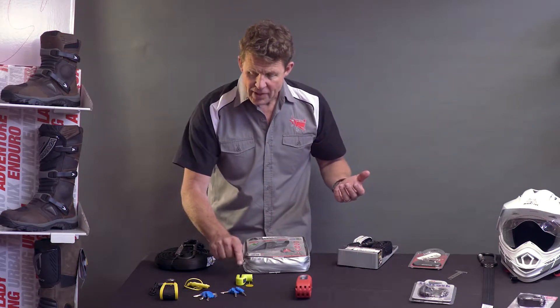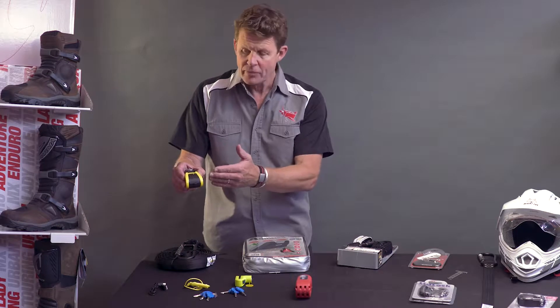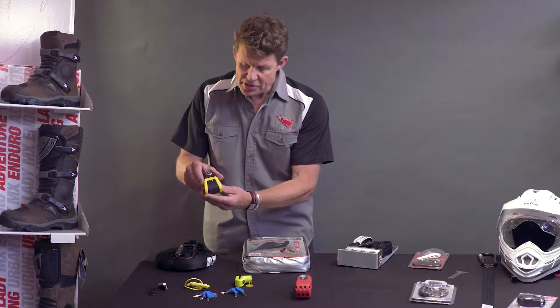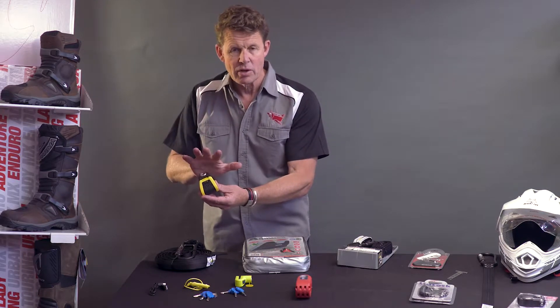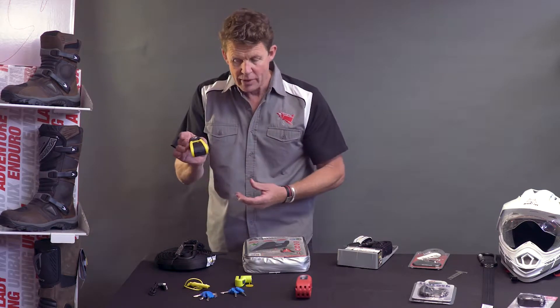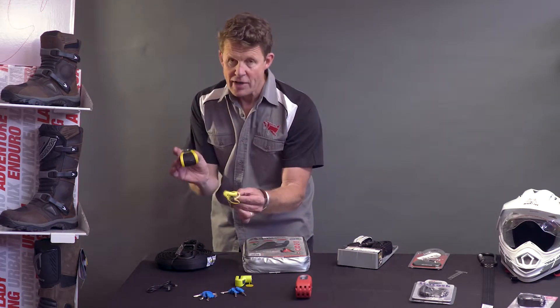Disc locks come in different types. This is a dumb disc lock — it simply locks onto the front disc. This is a smart one. It has about a 110 decibel squealer. It is a disc lock which locks the bike, but in addition it has a touch-sensitive alarm. If someone touches the bike it'll give them four warnings; if they touch it again the alarm will go off for five minutes, then reset. It can be recharged using a USB port and has a handlebar reminder so you don't drive off with it in place. Driving off with the disc lock on — not a good idea.